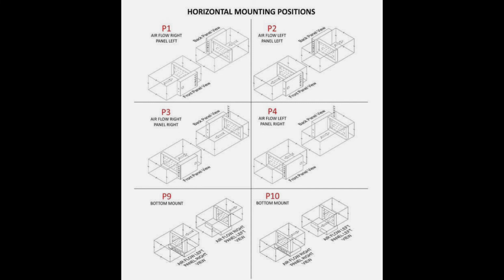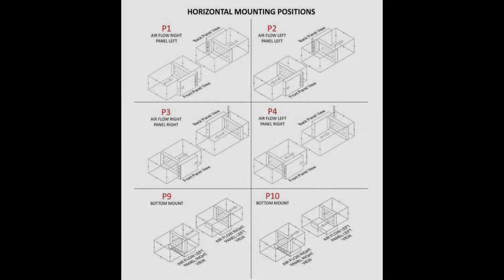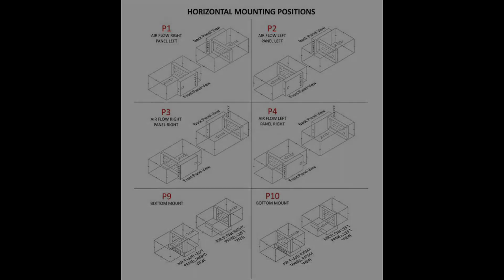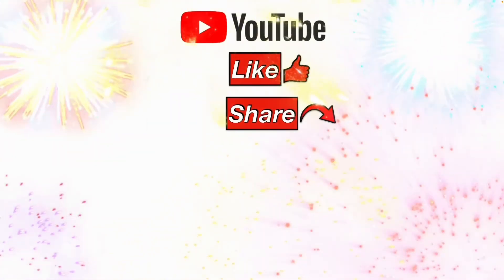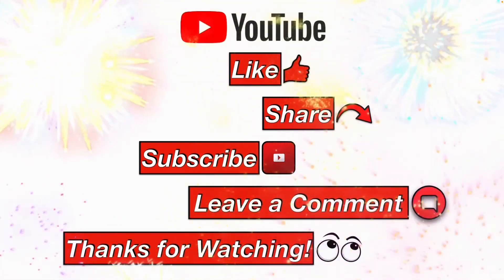I hope this information helps you. If you got any value out of this video, please consider subscribing — it helps this channel move up in the YouTube algorithm so we can help more people with their facilities maintenance and repair tasks. Please like, share, subscribe, leave me a comment, and thanks for watching.